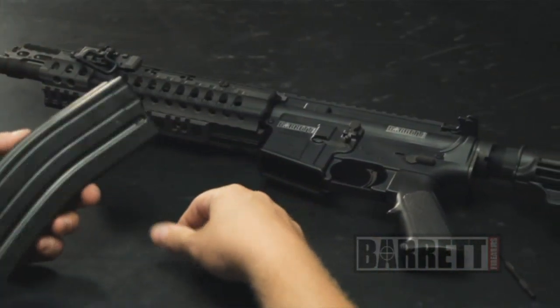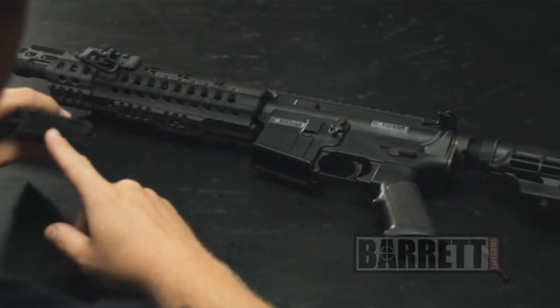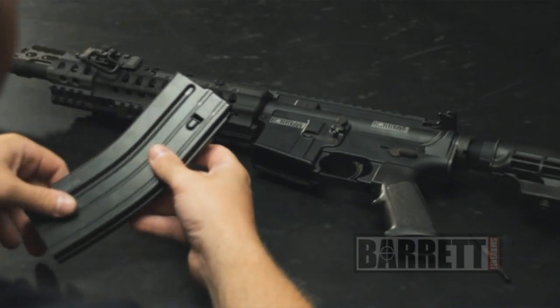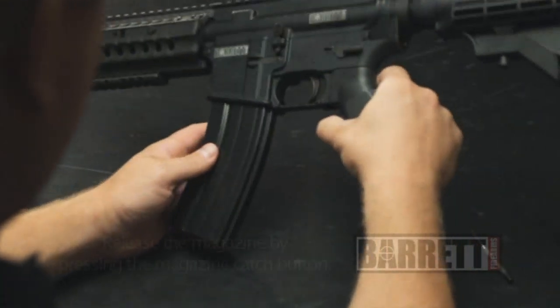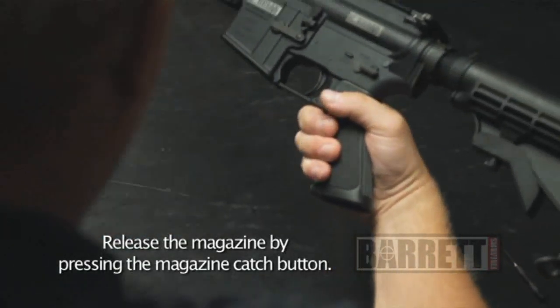Magazine maintenance: with any magazine, if the magazine is getting dirty, you can just pop the floor plate off the bottom and run a dry rag through it. You don't ever want to lubricate the inside of your magazines because that attracts more dirt.